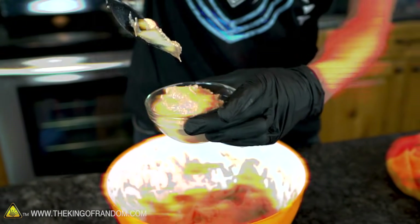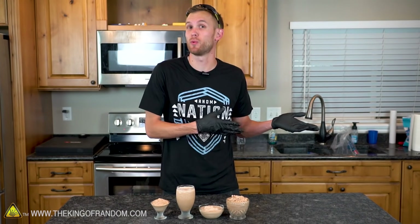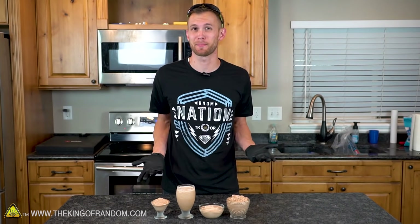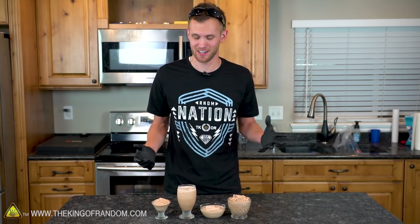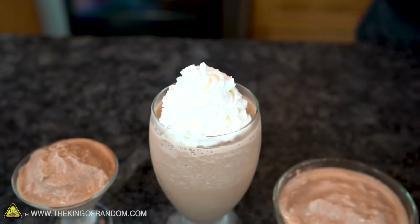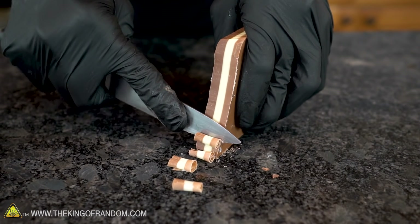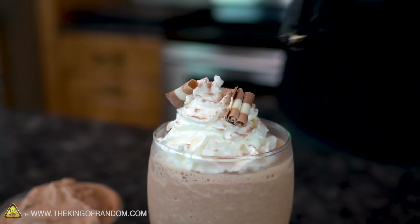As you can see, all four of these methods work great. Some people are going to have an ice cream maker, some people won't. I think most people will have a blender, but if not, Ziploc bags are really easy to get your hands on and that method works just as well. Of course, if you want to get really fancy with it, you can start adding things like whipped cream and garnishes. Figure out which method works best for you and enjoy a cool refreshing chocolate treat this summer.